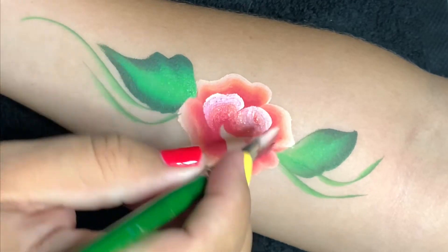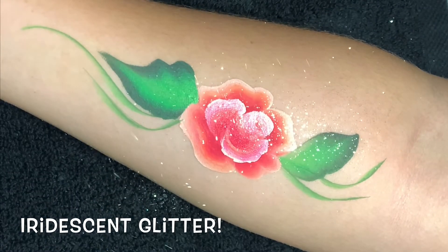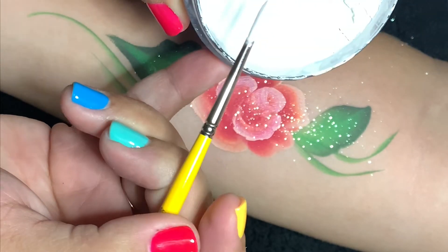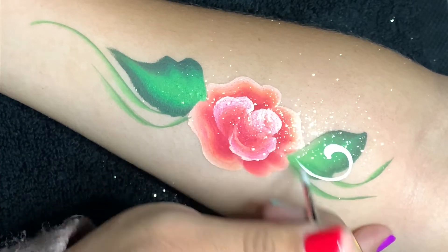I flick on some iridescent glitter for fun. Now I've got my Lowell Cornell round number three loaded with DFX white — here we'll create filigree teardrop swirls.